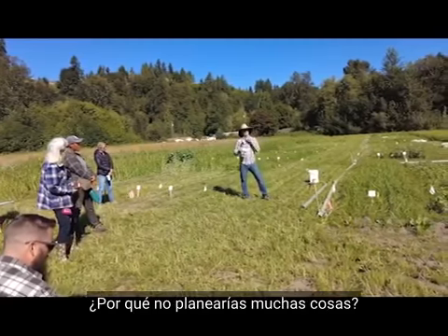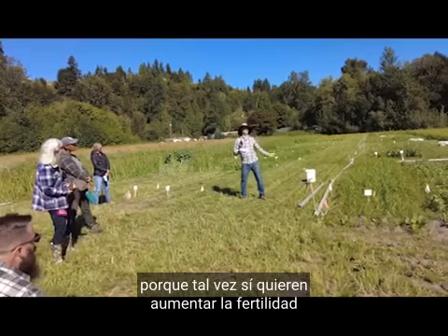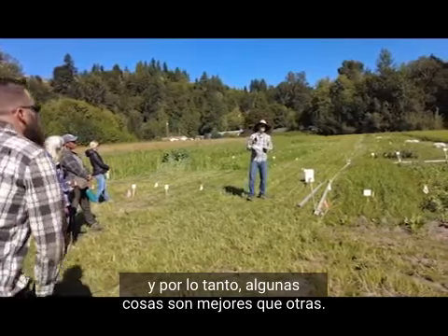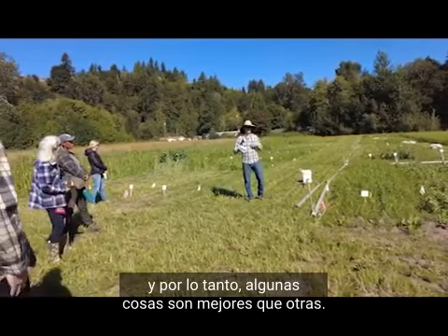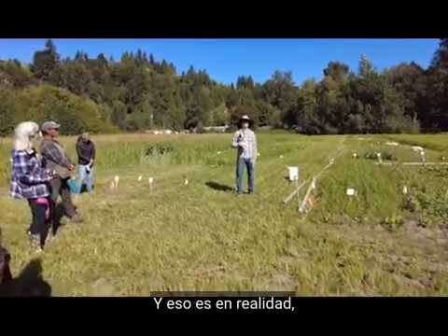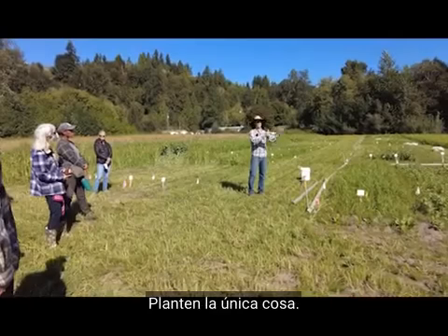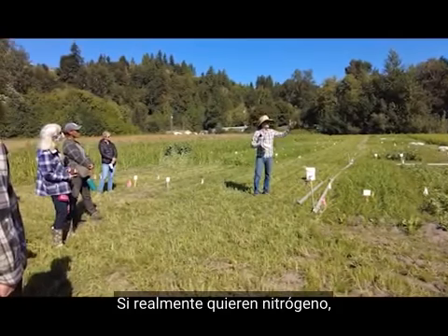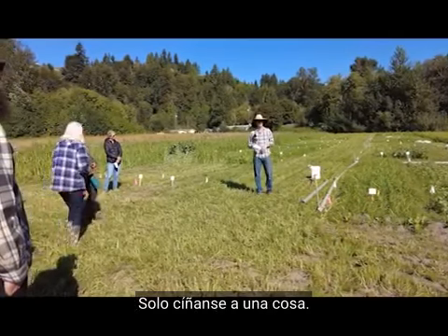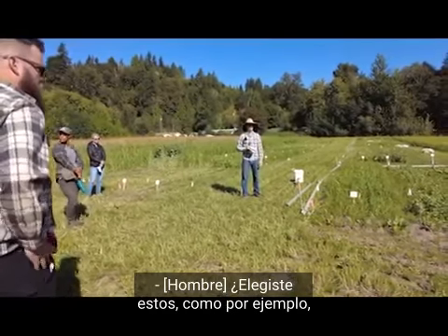Some folks think that if you want to plant cover crops, just plant the one thing you really want. If you really want nitrogen, don't mix your fava beans with radish — just stick to the one thing. The question came up: did we choose these cover crops specifically because compaction is Amy's main problem?